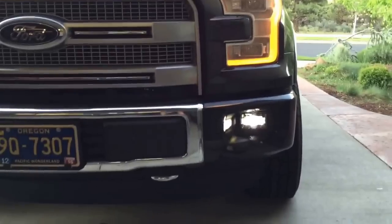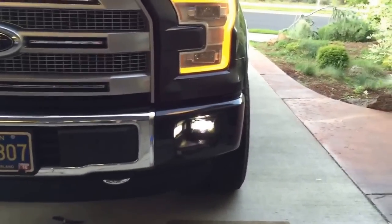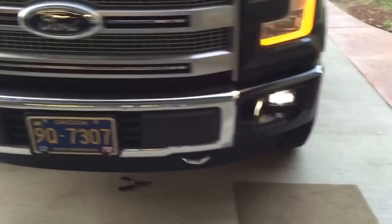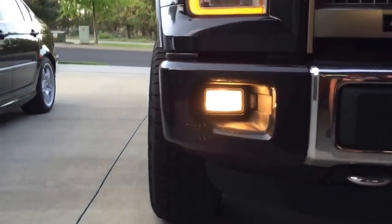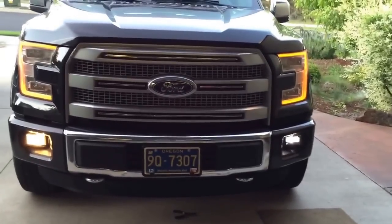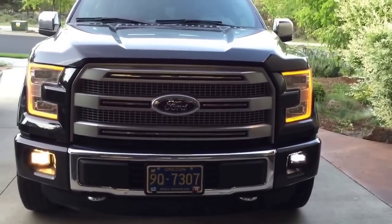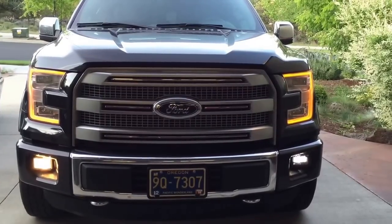You'll notice there's no light, no light, and then all of a sudden — boom — light, because it's a projector LED. It's got a projector bulb in there which casts the light out super efficiently. Here's the halogen so you can kind of see the difference. Much cleaner look — I'll get them both in, get them adjusted properly, back the truck up and show you guys what's going on.